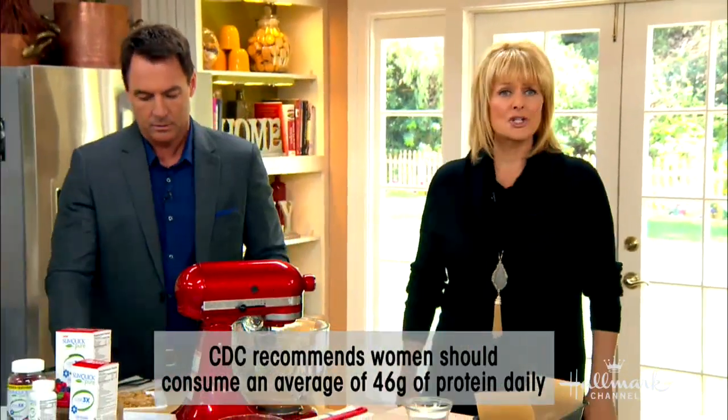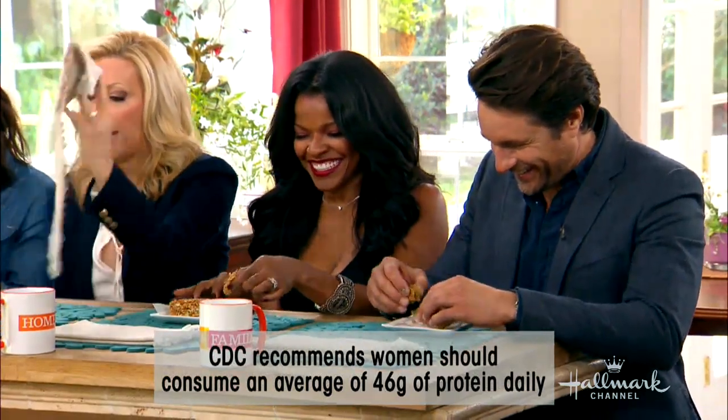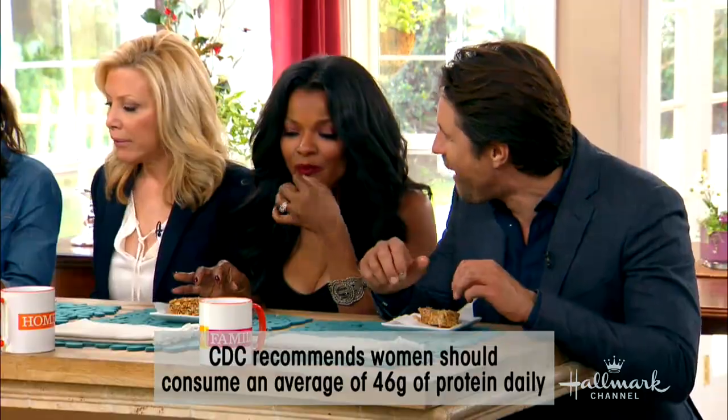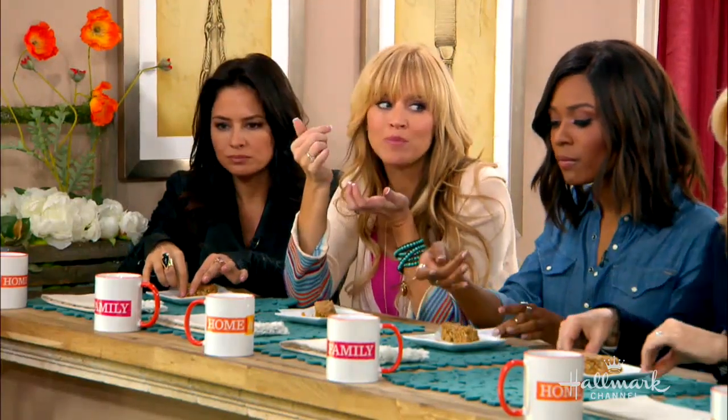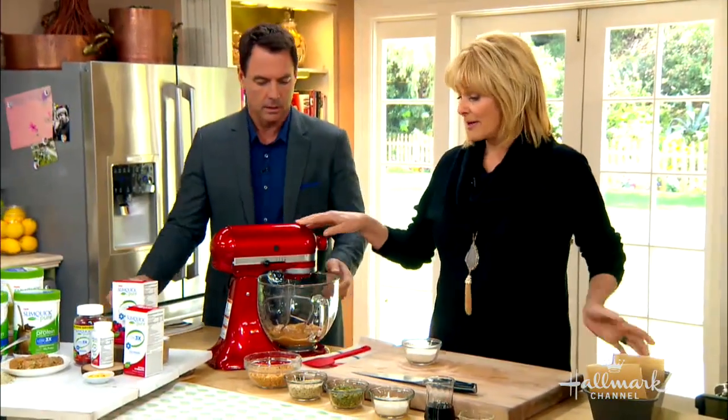These are really delicious. We're going to get started on our no-bake protein bars. The first thing we're going to do is line our pan with some parchment paper, and in the mixer we have some peanut butter.